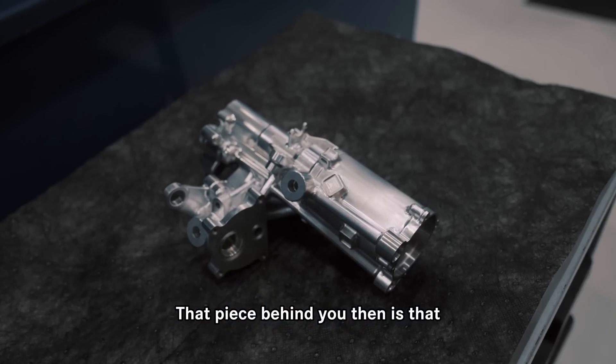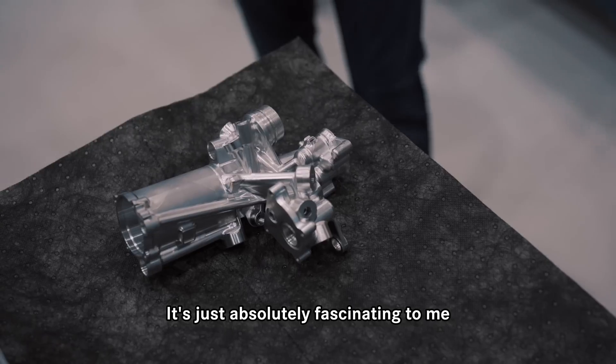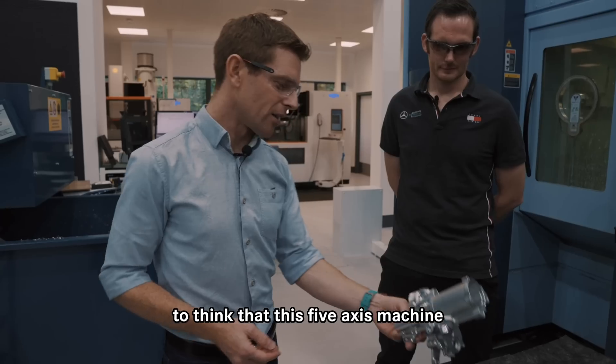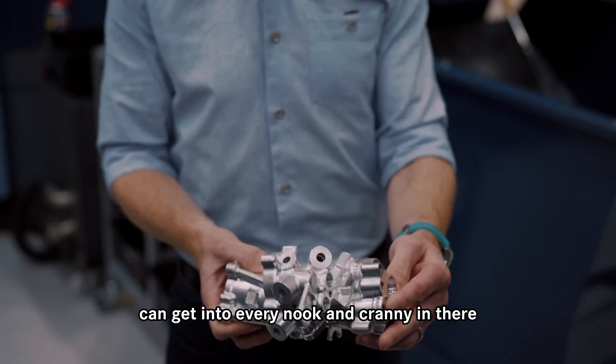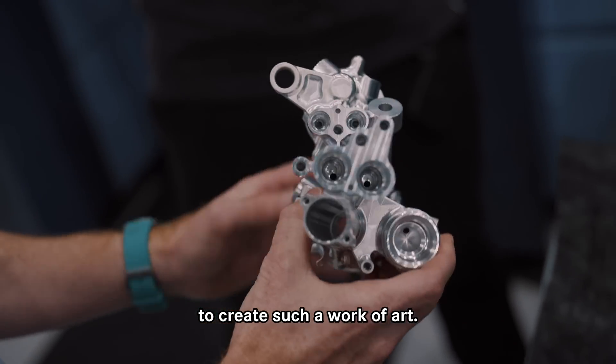That piece behind you — is that what it's working on now? Yeah, so this is being machined inside at the moment. It's just absolutely fascinating to me to think that this five-axis machine can get into every nook and cranny in there to create such a work of art.